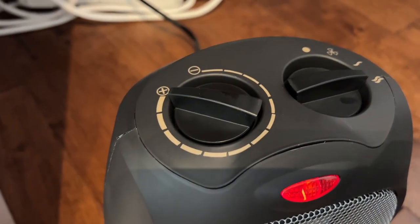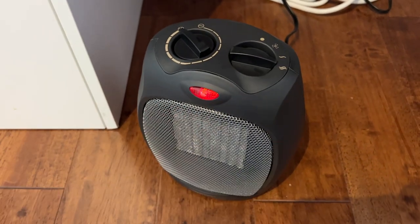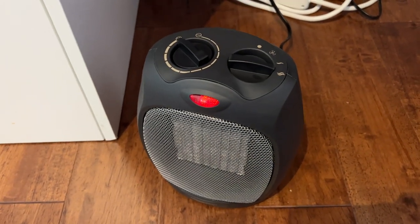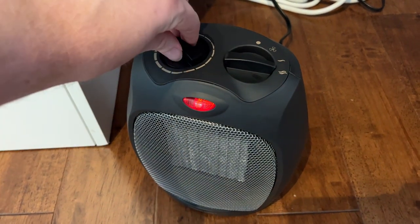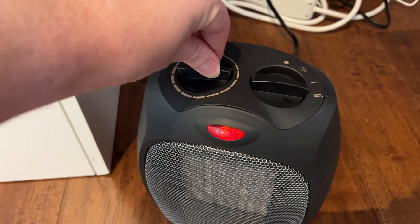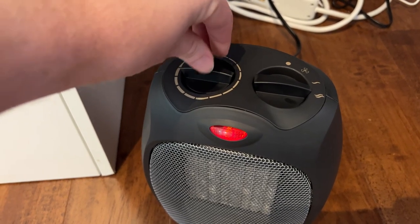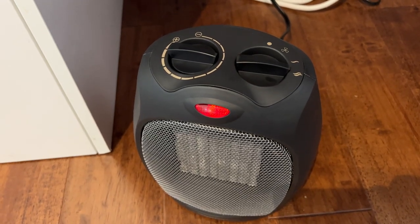Again, this thermostat when you're starting should always be all the way turned up to that plus. That's going to put out as much heat as possible and get your room up to the temperature that you like. Now, once you reach the temperature that you like, then we start to dial back on the thermostat and we can adjust it down to whatever level we want, where the heater is going to then automatically cycle on and off to keep our room at about that temperature.